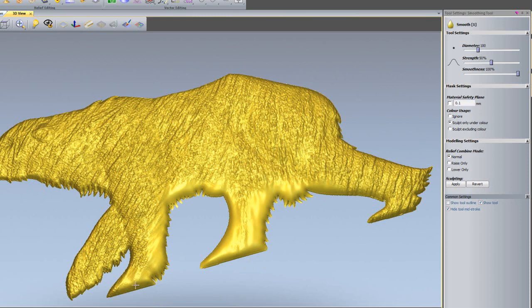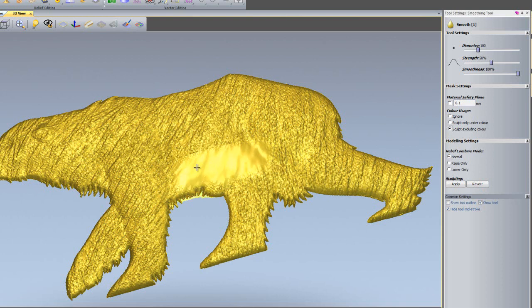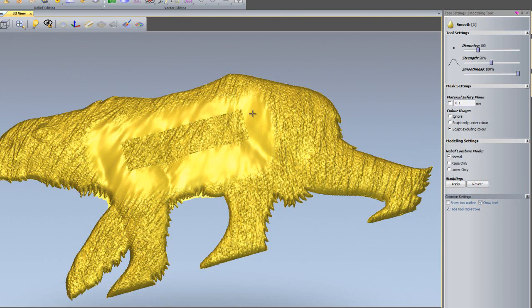You can see that it's sculpting under the red colour. I can change the colour to blue, and that will just allow me to sculpt the blue portion in the centre. I'm going to revert that, and this time I'm going to use 'sculpt excluding colour' — the opposite effect. You can see it's allowing me to sculpt the red, but not allowing me to sculpt the blue colour.